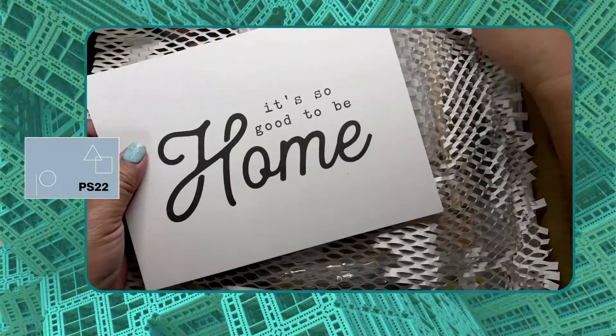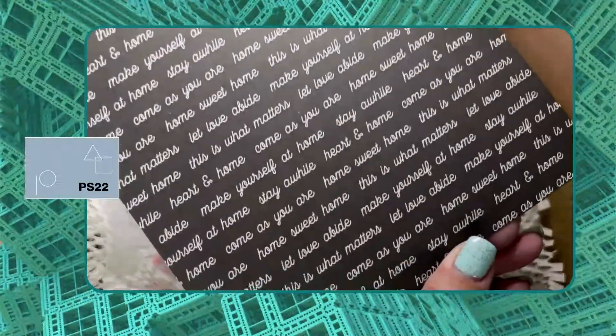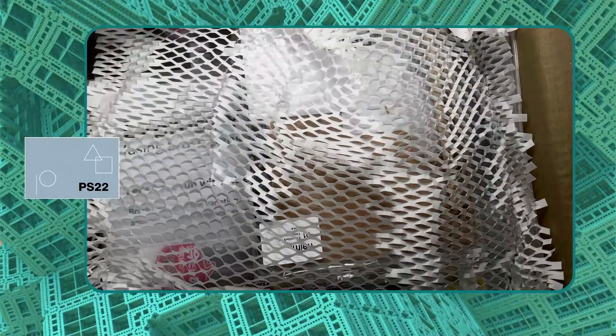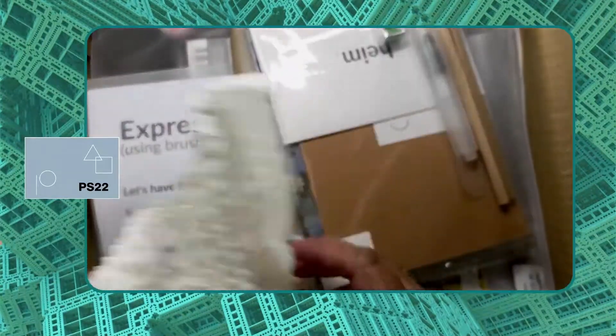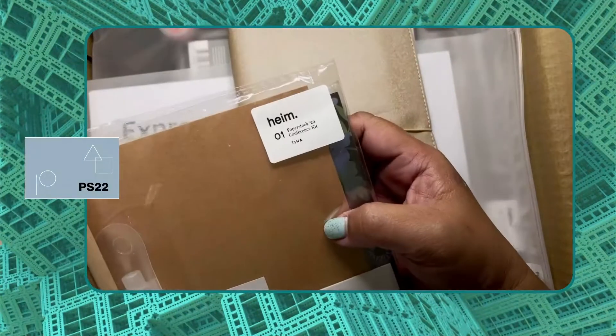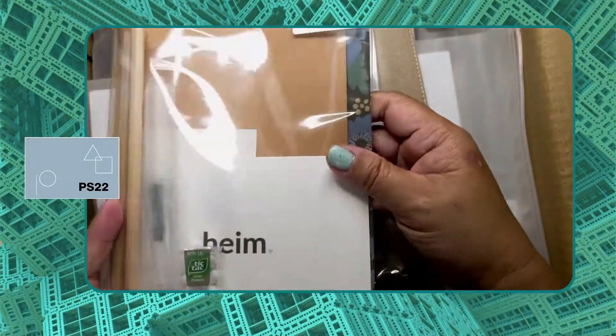This is the first one that you'll see when you open the package. This box contains a lot of kits — this is the conference kit for Paper Stock 22.